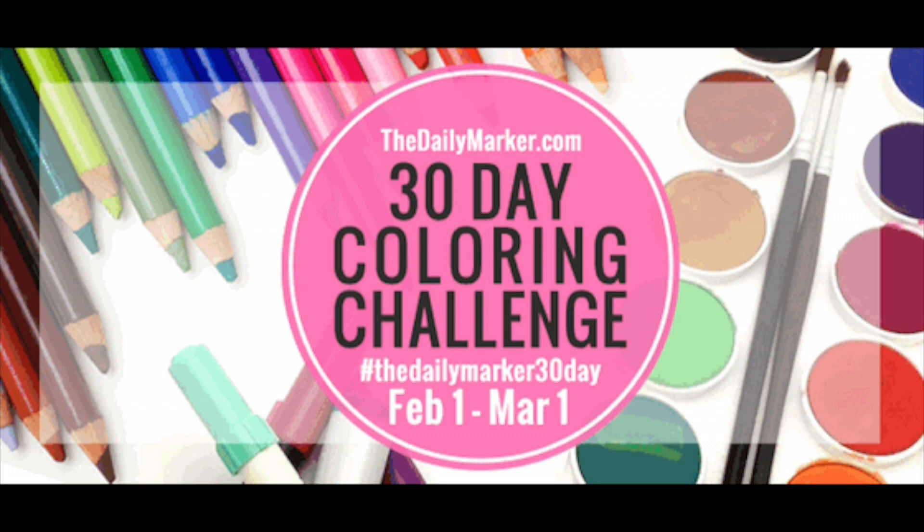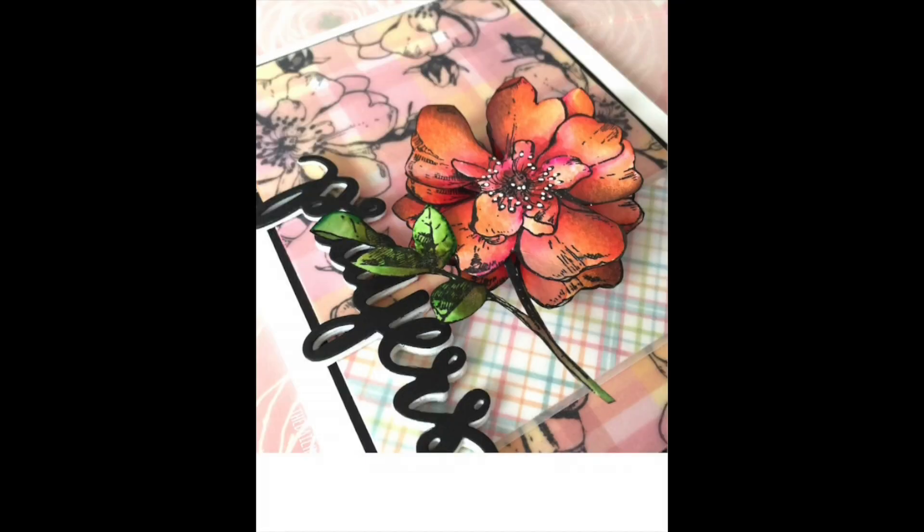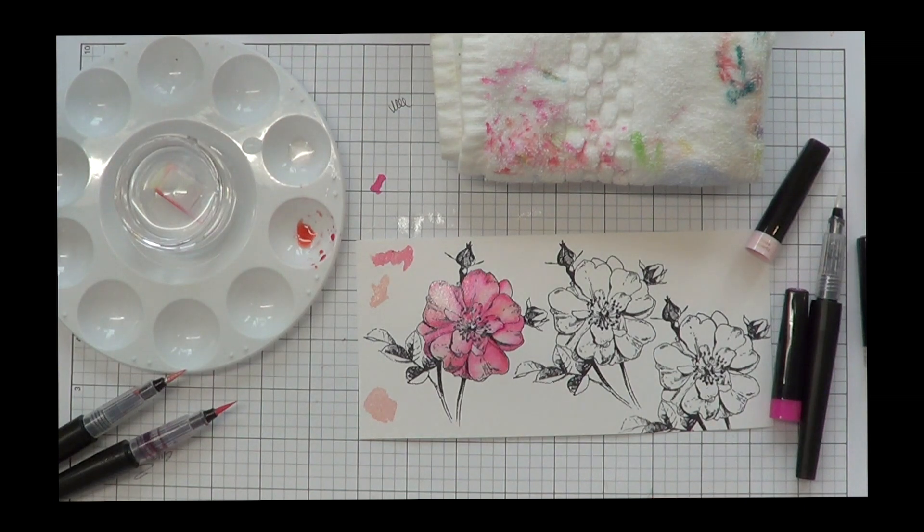Hello, my name is Kathy and I'm from The Daily Marker and I'm hopping along with Hero Arts. I'm so excited to be here. Today it's day 8 of the 30 day coloring challenge and I'm going to be showing you some tips on coloring this beautiful flower from Hero Arts.